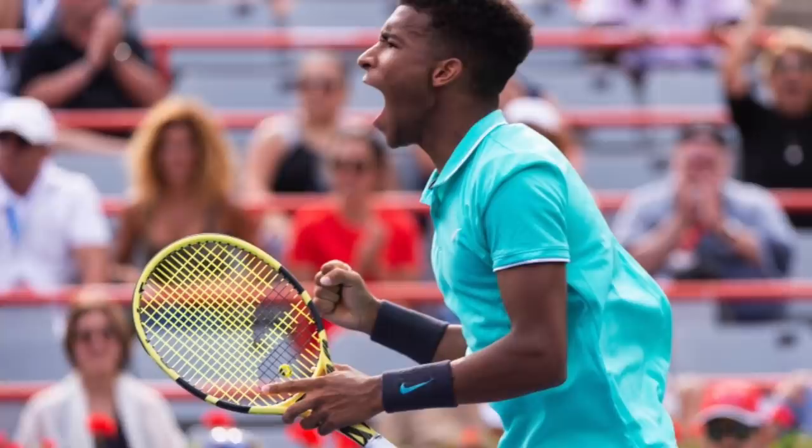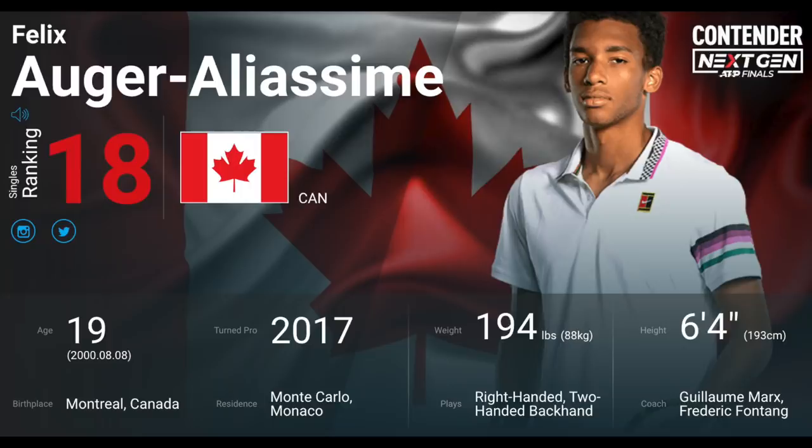Felix Auger Aliassime — one of the biggest talents on the ATP Tour. Hits pretty big from both wings, has a lot of topspin on his forehand and a lot of racket head speed.